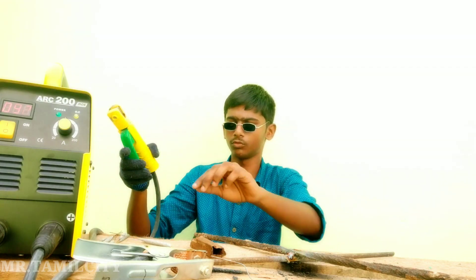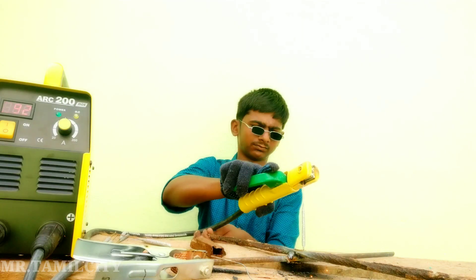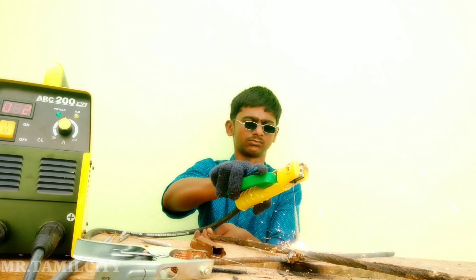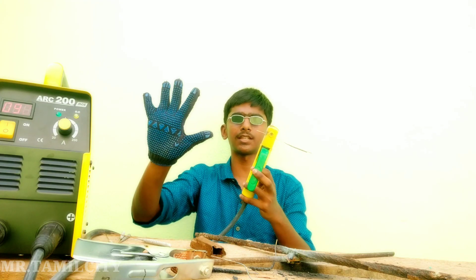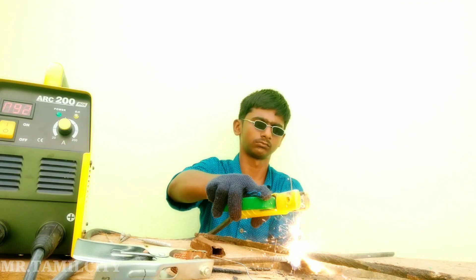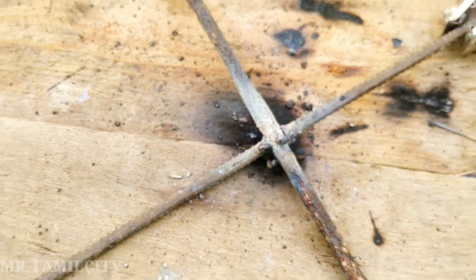If you need to make a weld on a rod, then you want to make a rod. Now you need to make a rod — this is a good rod. If you look at this, it's a super welding difference. You can try it in 6 feet. If you try it in, you can put it in safety. I will cut it in close up. If you look at this, it's a super welding difference.